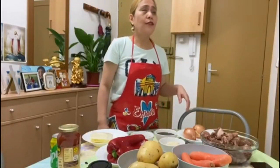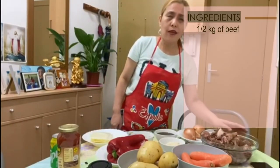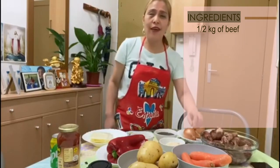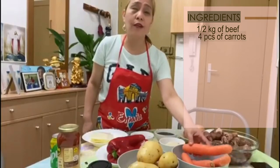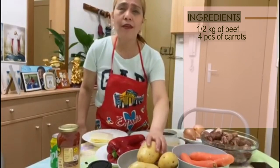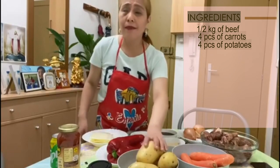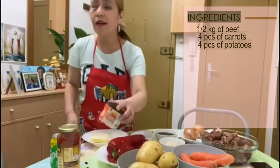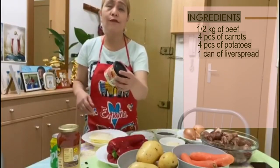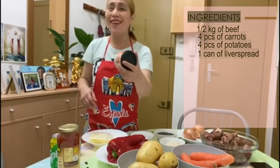Now I'm going to present all the ingredients for my beef caldereta. I have half a kilo of beef — tengo un kilo y medio de ternera. I have four pieces of carrots — tengo cuatro piezas de zanahoria — and four pieces of potatoes. I also have one kind of liver spread; I prefer the sponge version because it saves more money.